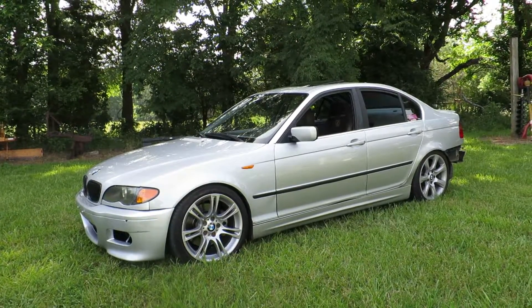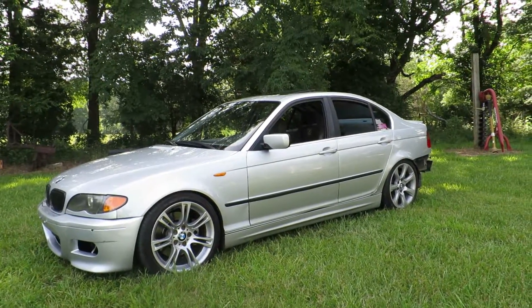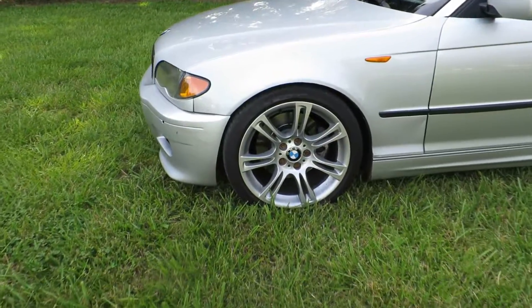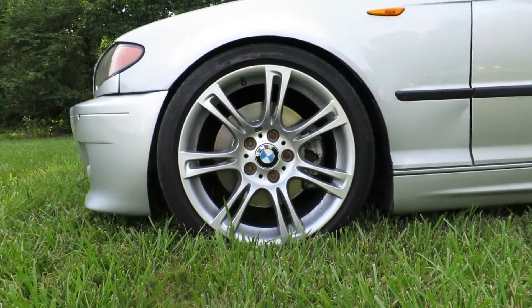What's up Internet? Here's my 2004 330. I'm going to do a quick walk around to show you what a basic drift setup looks like. To start off, you need some coilovers. This car is sitting on Raceland Ultimos.